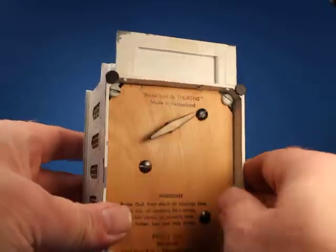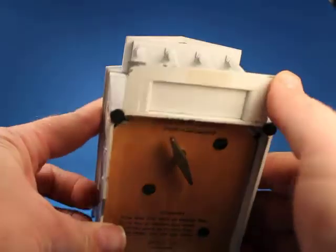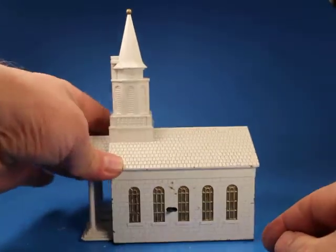Let's wind it up — it's already partially wound but let's make sure it's wound all the way. There it is, and then we turn it on with this little lever right here.